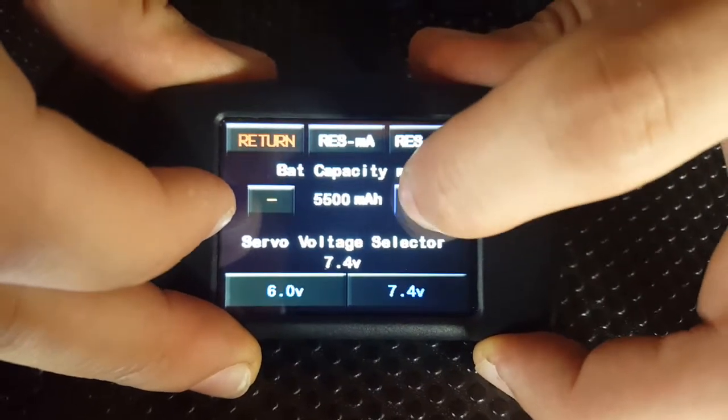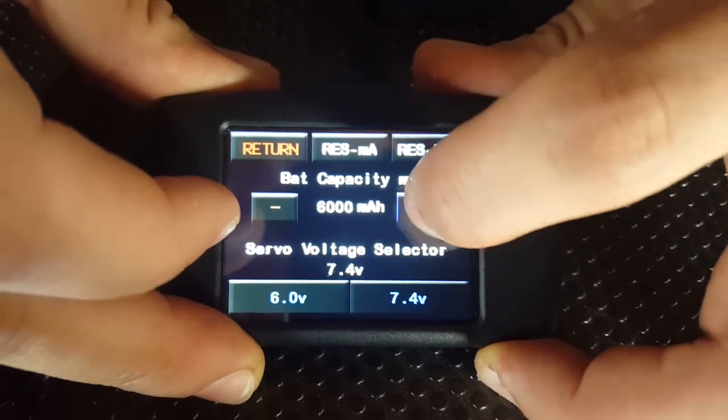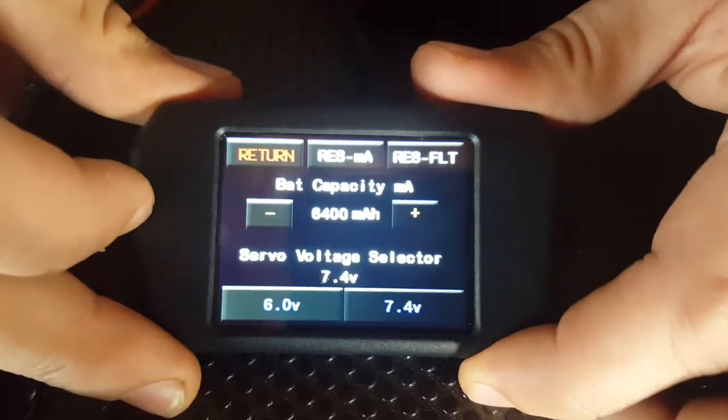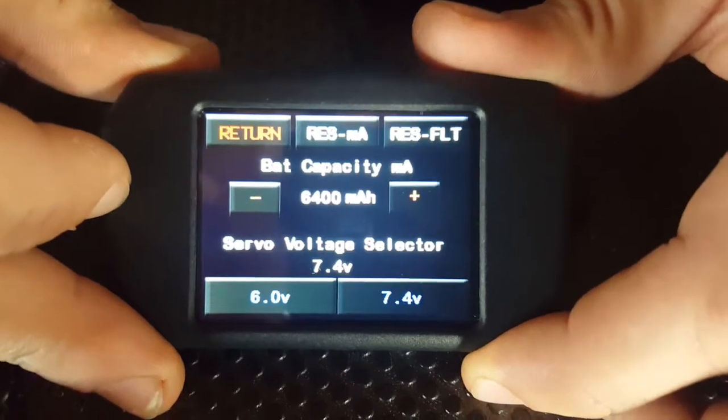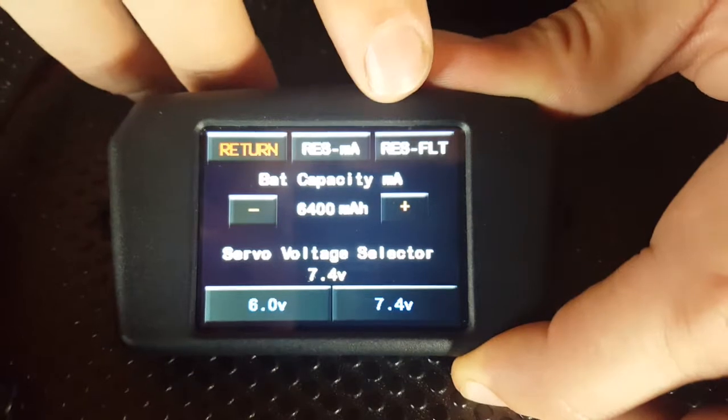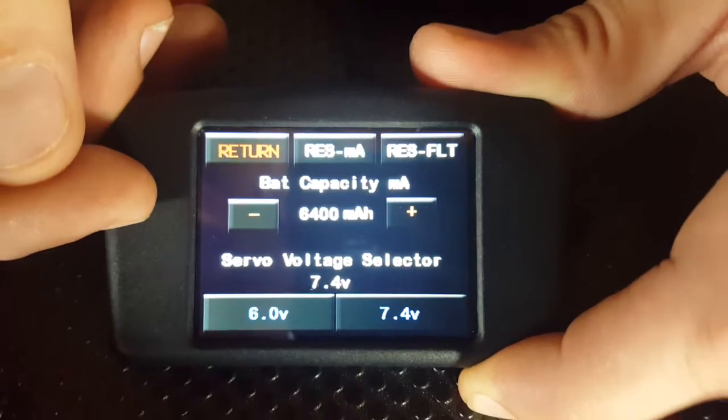When using two batteries with the SmartBus, we recommend that you use batteries of the same type — so two Li-Ons, Li-Pos or Li-Fees — and of the same capacity. Now we've set our battery capacity to 6400, which is the same as what we're using on our batteries.